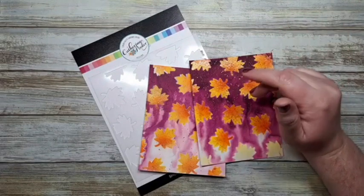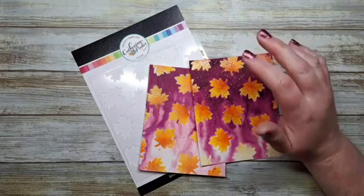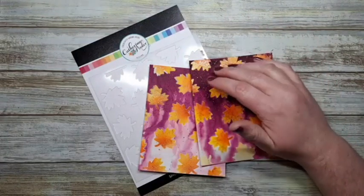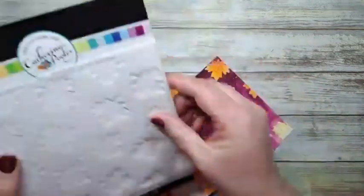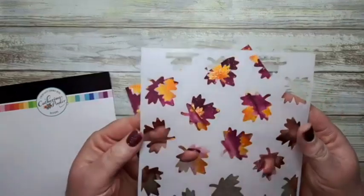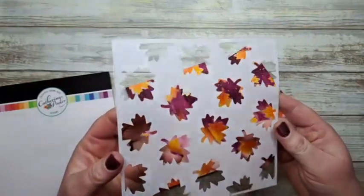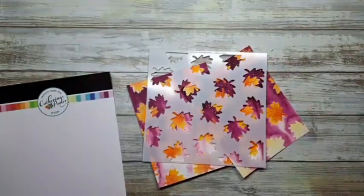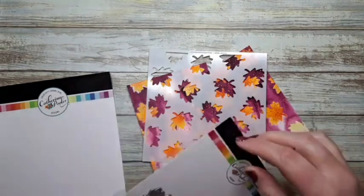Come on in and introduce yourself and say hi and where you're from. I'd love to hear from you. Today's live, we are going to be working with the brand new Forever Maple Stencil. You might have to bring in another color of cardstock, but this one features a whole bunch of cute little maple leaves. And there is a coordinating die that comes with this set.